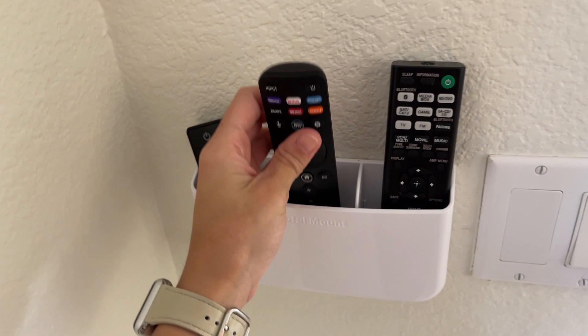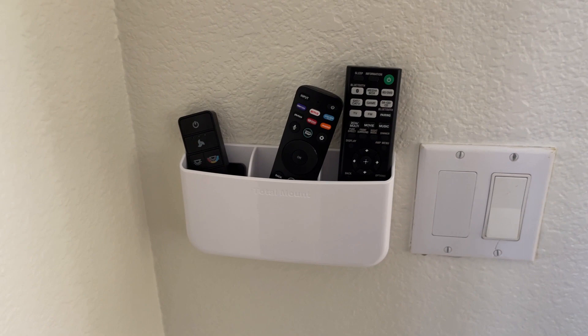I am actually surprised that it's holding onto the wall so well because, as you can see, we have textured walls. We have the orange peel texture and it's still holding pretty well.